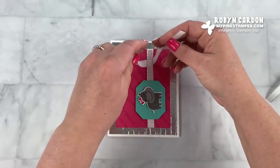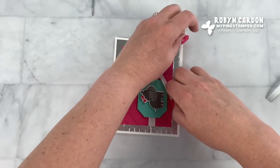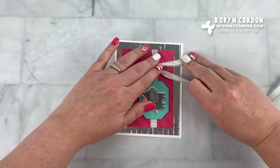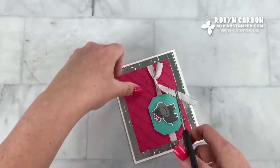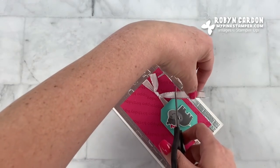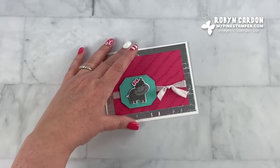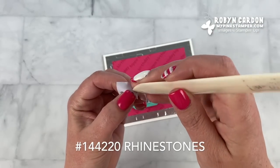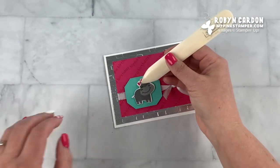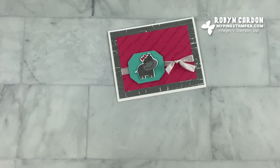I'm going to take our ribbon and go ahead and snip it, pull it through, pulling it down like that, then cut across here and across here. We have one final accessory to add: one of our basic rhinestones. I'm going to put it right in the center of the bow — adorable!